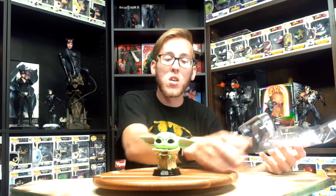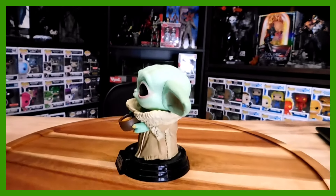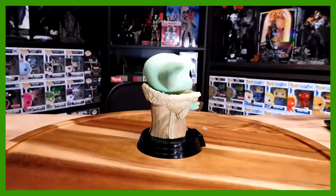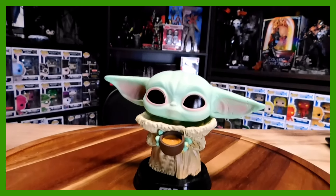I love how Star Wars does the integrated base. It's so cool. So here we have the Child With Cup — very cool. It's still really nice, and you can definitely tell from the 10-inch how similar they are. It is just the regular size version of the 10-inch.